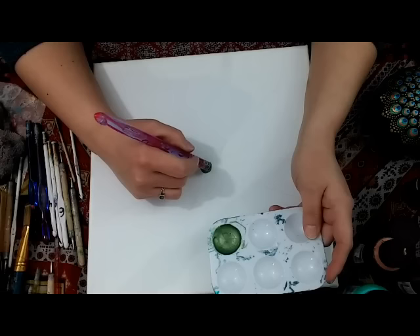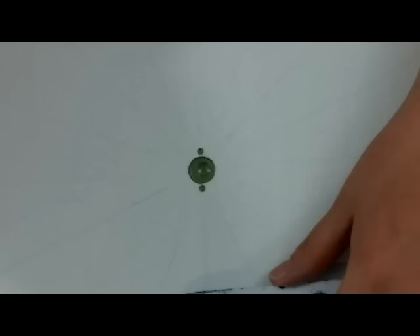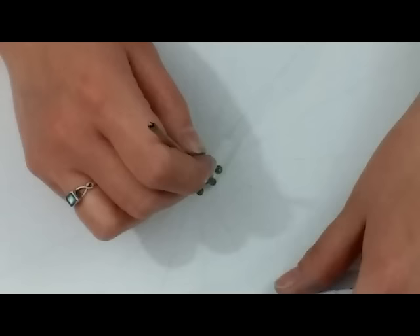Starting off with my 11 and a half millimeter crochet hook, I put a dot right in the center. Moving to my smallest wooden dowel, it's about 3 and a half millimeters in size. I go ahead and put one dot — I'm just going to go on a crisscross and on each of the lines, so there's going to be a total of 16 dots around that center dot.